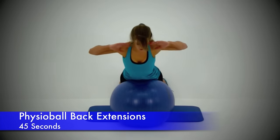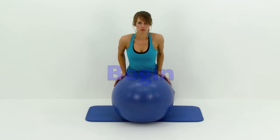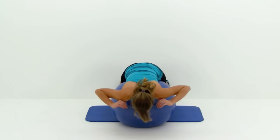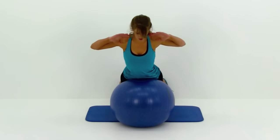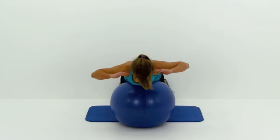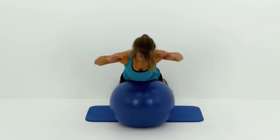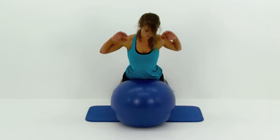Next one is a physio ball back extension. You want those feet up against the wall. Bring that ball all the way up against those thighs and then lay out over top of it. Really press those toes into the wall to help you stay anchored so you don't tip over forward. Slowly drop down, rounding over that ball as much as you possibly can, then contract that lower back, arching back up really nice and high. Don't let that head tip up — you always want to be looking down towards the ground. Really focus on trying to get as much range of motion as you can comfortably. Don't hyper-extend too far — just a really nice tight squeeze, then right back down over that ball.